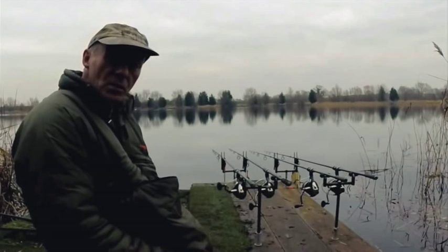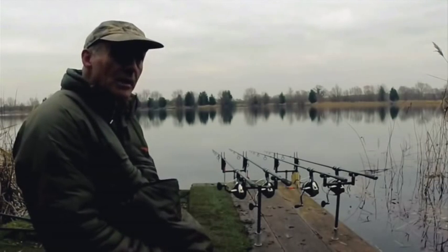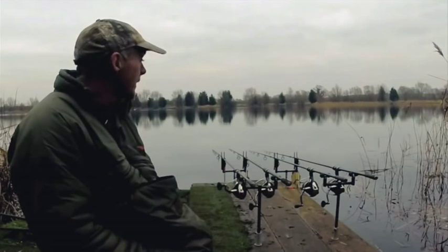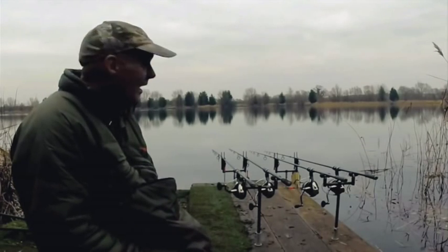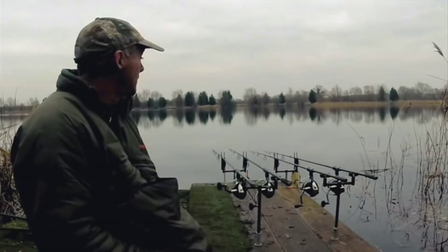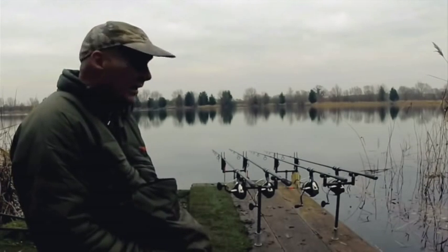If not, it'll be the morning — back on zigs. Got until about midday tomorrow. Not seeing a single fish today despite it being dead fun. Wherever they are, they're staying well hidden.